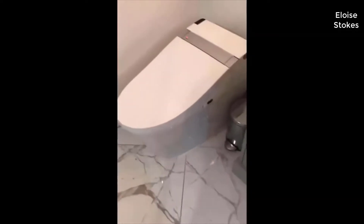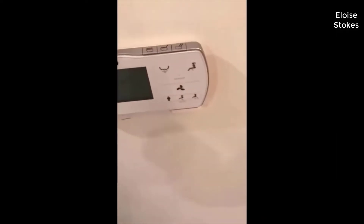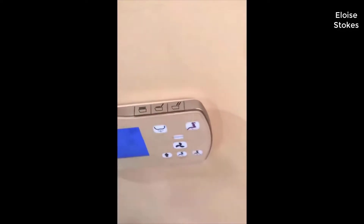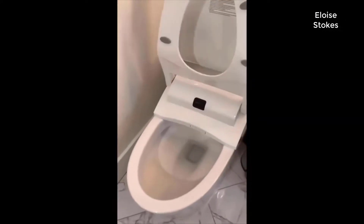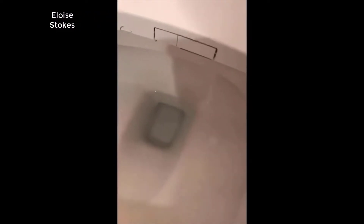I'll give you a quick demonstration. It's got a mountable remote control to open the lid — you can open just the lid, or you can open both the lid and seat for the male to keep the seat up. You can see this is where the nozzles come out; the one on the middle left is the water nozzle.